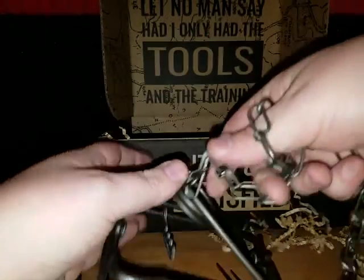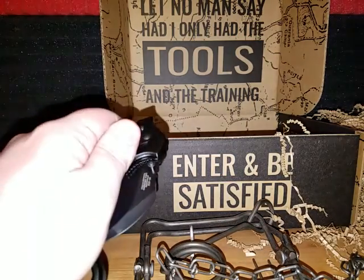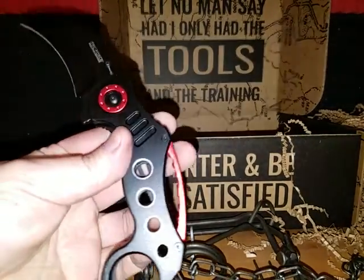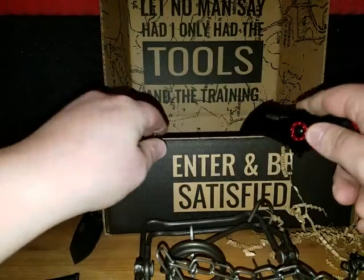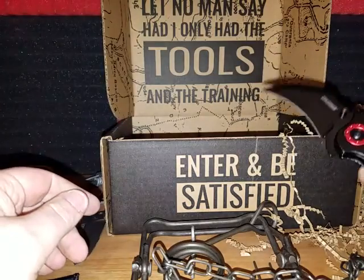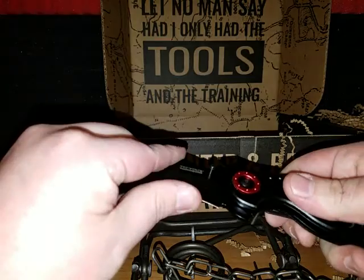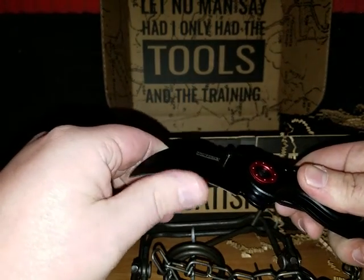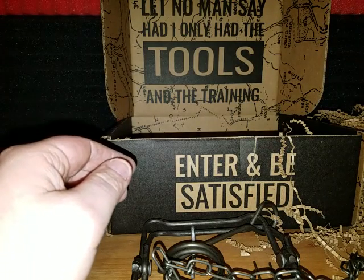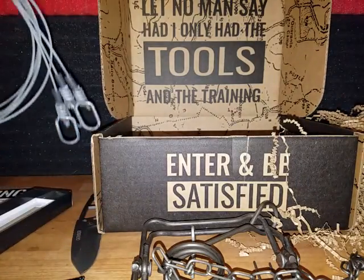My favorite part was definitely the knife. I really love knives — they're one of my favorite items so I'm always excited when I get one. It doesn't feel like it has the sharpest edge, but in general I love knives, so the knife is almost always gonna win.